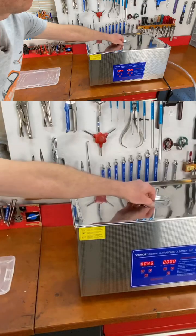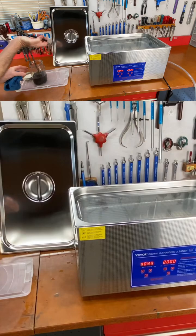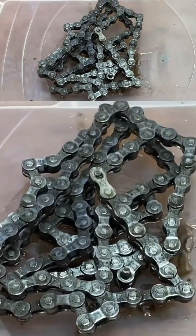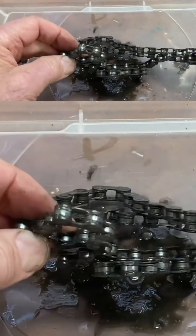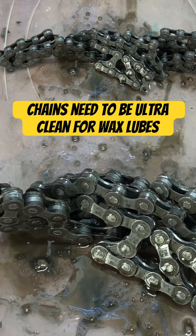So that's 20 minutes. I'll turn this off. It's a lot cleaner and I'd like to see if we could get it even cleaner, so I'm gonna put it in for another 20 minutes.